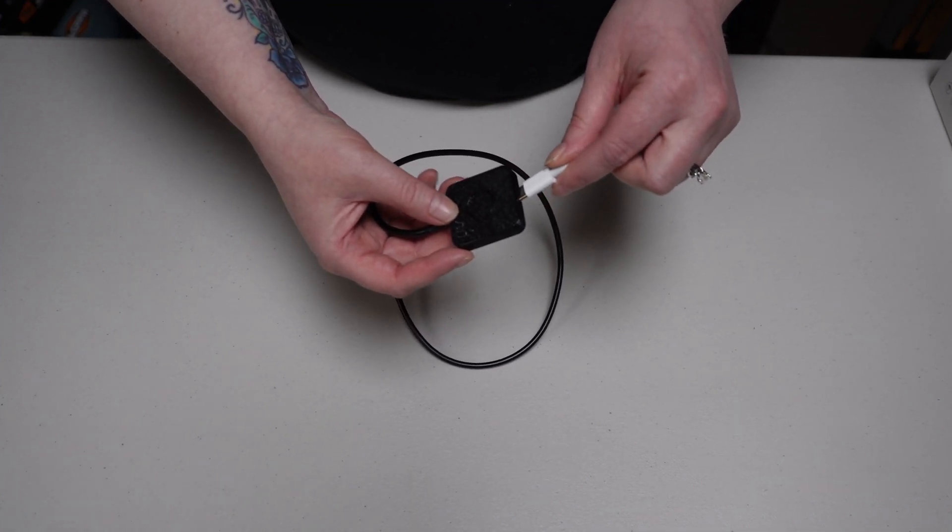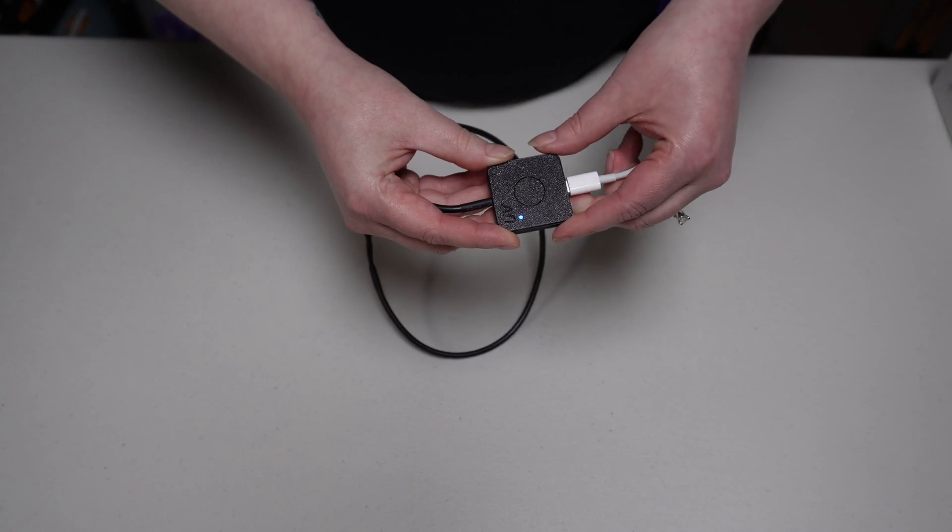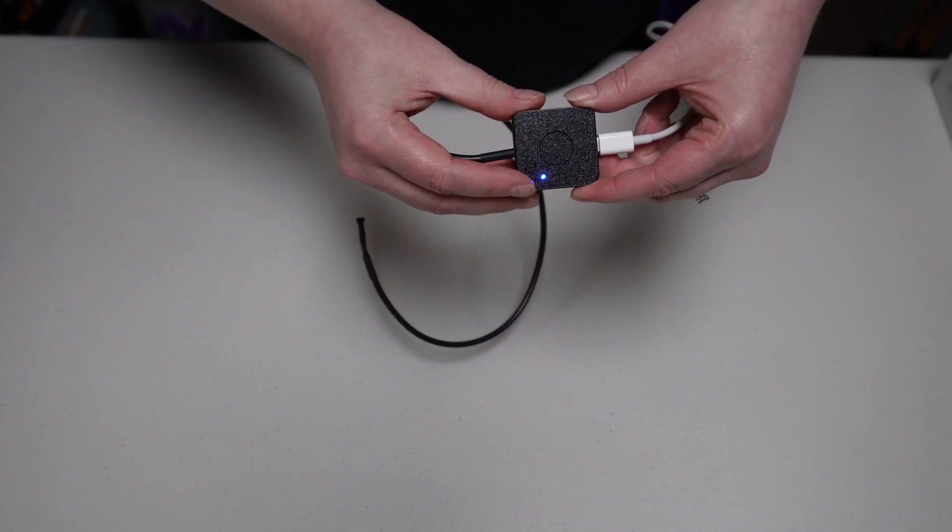Before you get started, you always want to power it up just to make sure that it's functioning correctly. You'll know that when you get the solid blue light.